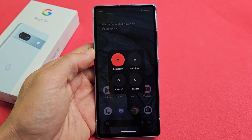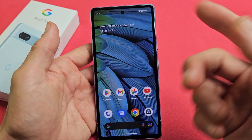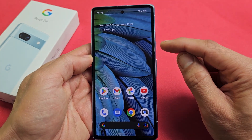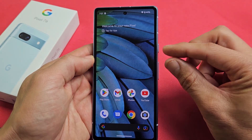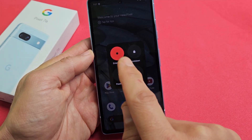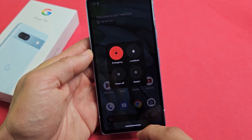Here's a Google Pixel 7a. I'm going to show you several ways how you can power off or restart. The first way, the most common way, is if you press the power button and the volume up together. It'll bring up the power off menu. From here you can power off or you can restart.